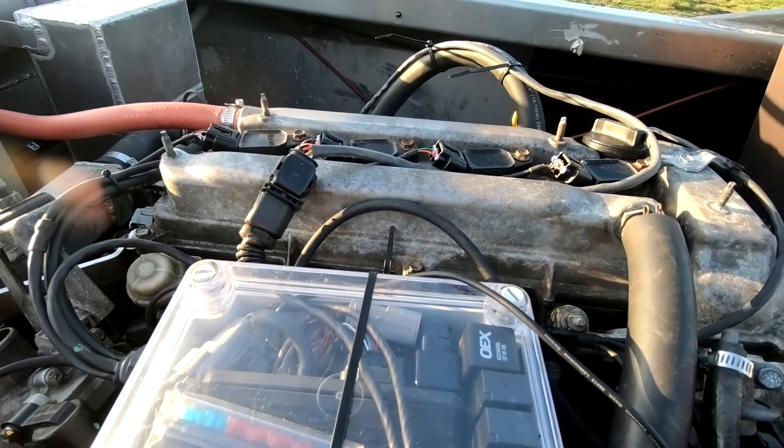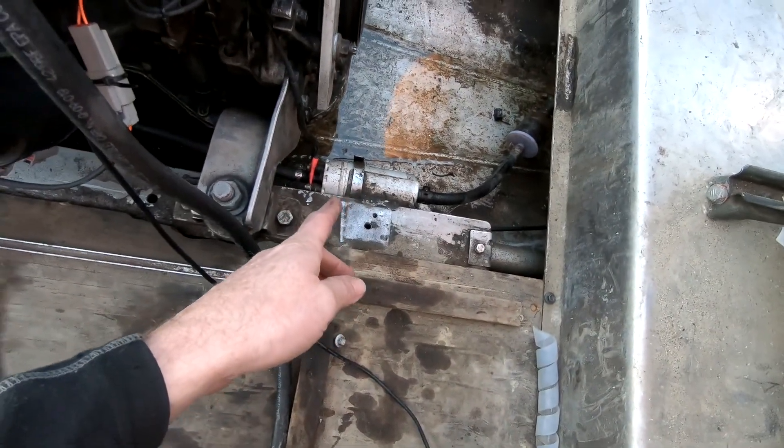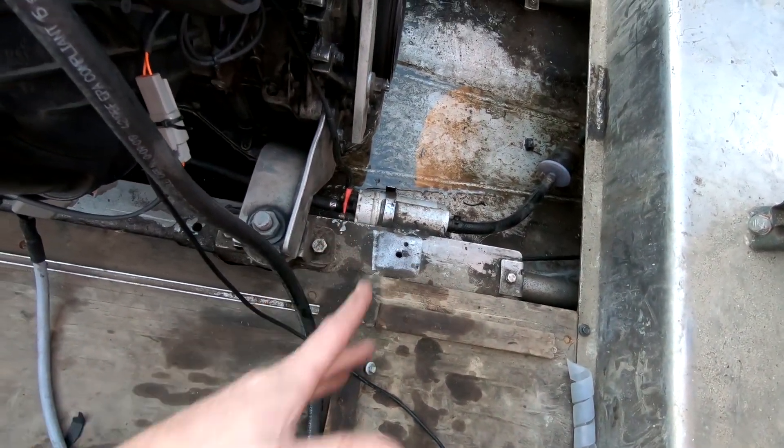We're not quite finished but we wanted to come down and do a bit of testing and checking. We had to change the fuel pump — that was just a second-hand one I had lying around. When we went to fire this thing up it wouldn't run. Checking fuel flow, the fuel pump would hum but no flow, no pressure. So we've sorted that.